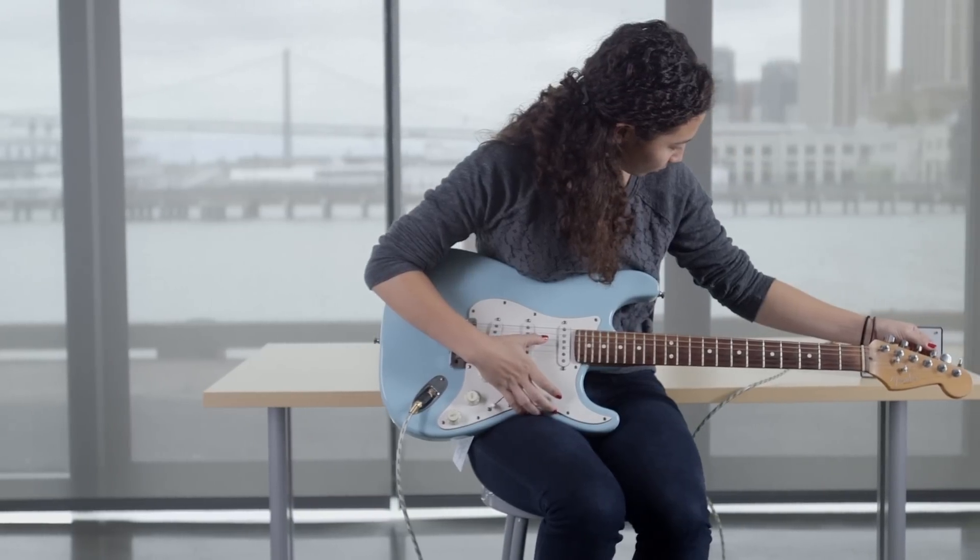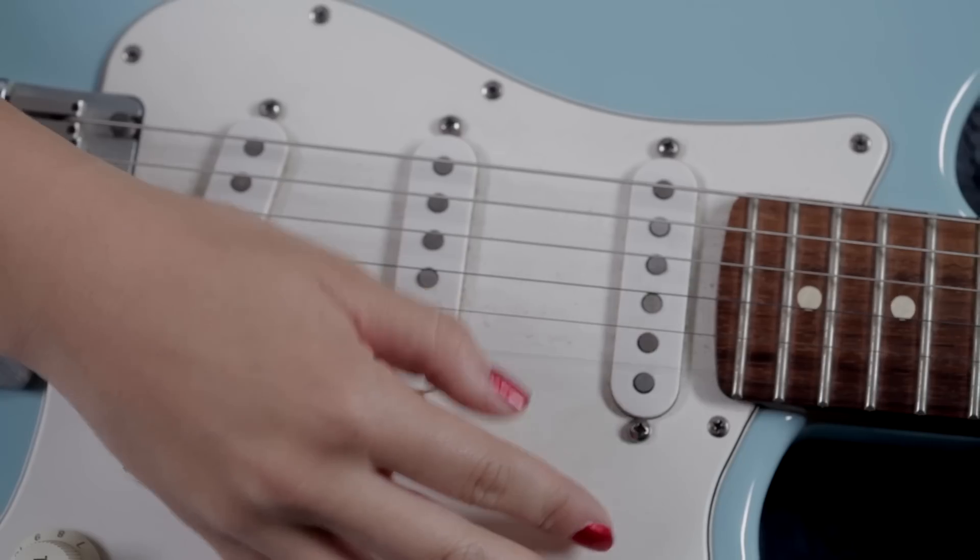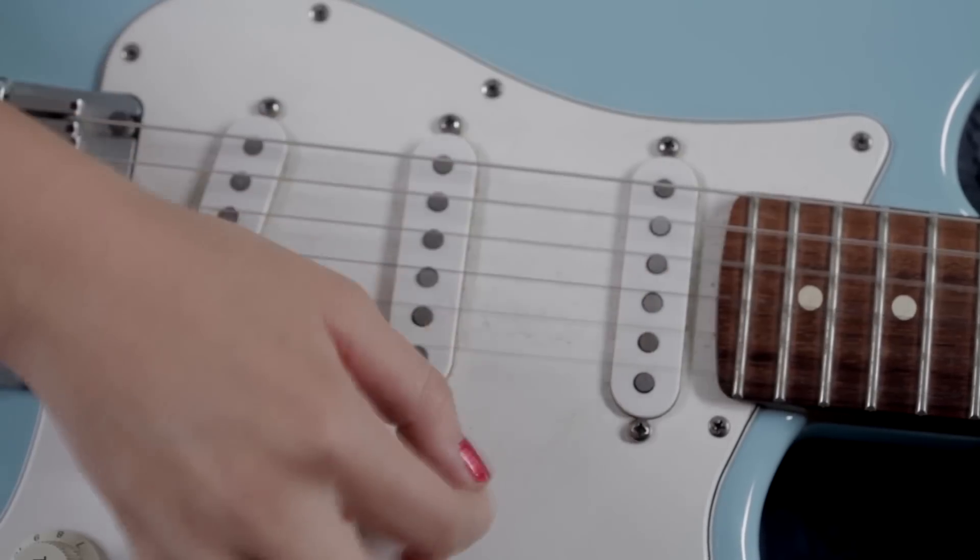I don't have my own electric guitar but I plan on giving this tuner to my friend who I got the idea from. I hope he actually uses it.